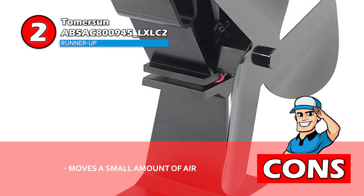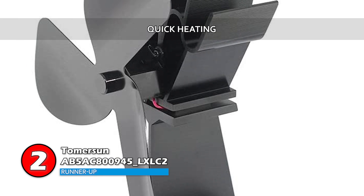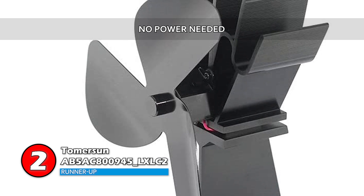However, it only moves a small amount of air. Bottom line: it quickly and easily distributes heat for quick heating, it's made from strong and durable materials, and no power is needed to operate the fan.